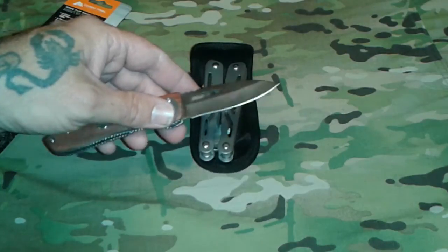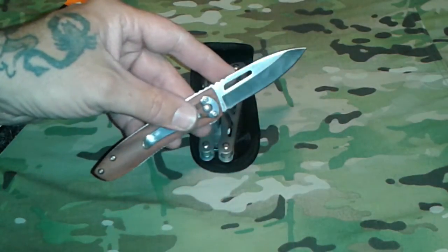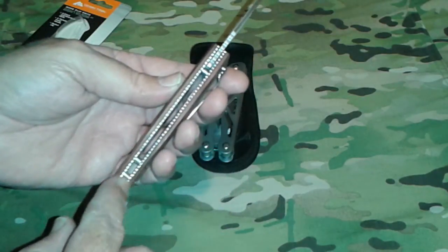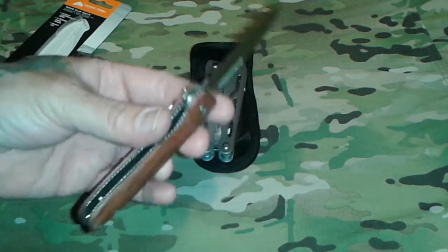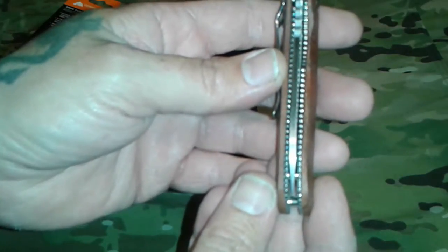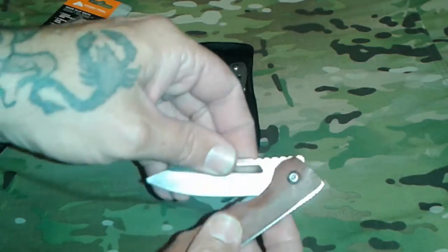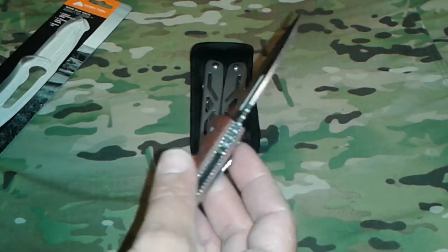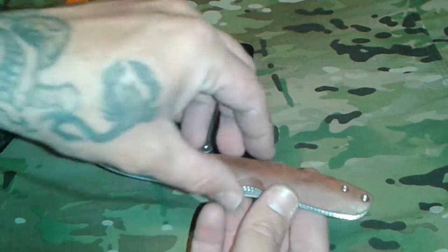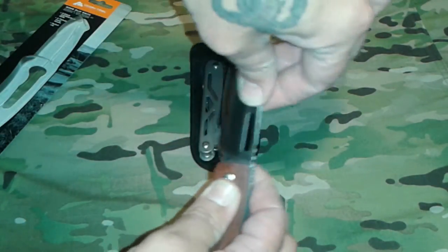The blade is stainless steel — I'm assuming all of these are 440 steel, and they're all made in China. The edge is pretty good, not super sharp but definitely usable. I like the little scallops along the liners, and it also has a bit of jimping. It is a liner lock. Blade alignment is actually really good. There's no thumb stud, which is why I say it's more of a bushcraft or older-style pocket knife. No blade wobble front or back — very nice.